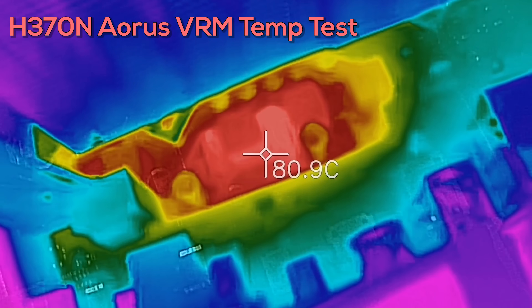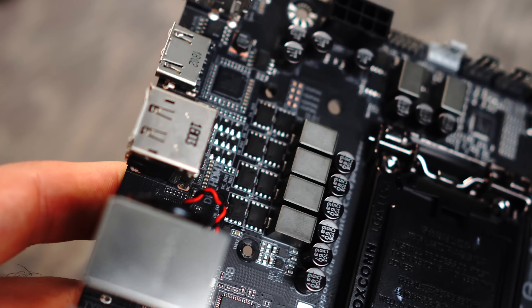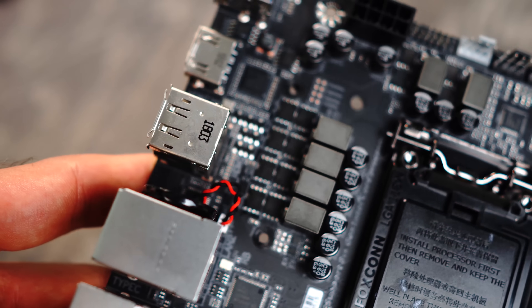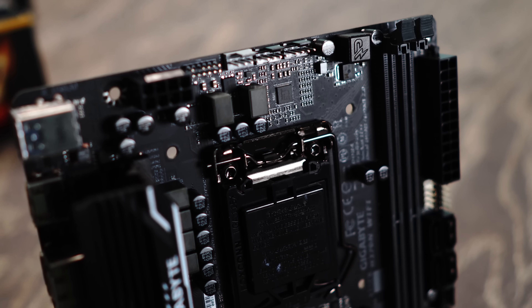There's a little bit of headroom there. On the VRM, the H370N is using a 4+2 phase power design with ON Semiconductors — 34 amps on the high side and 52 amps on the low side — reaching 80 degrees, right where it's getting stressed.